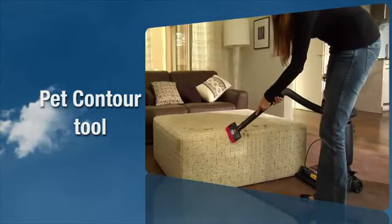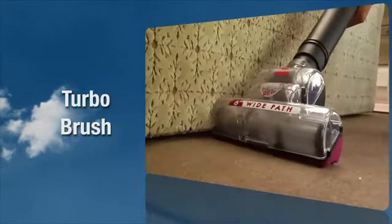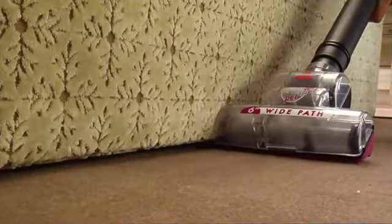The tool can be flipped to use in any direction. The turbo brush uses rotating brush action for small flat areas such as cushions and beds.